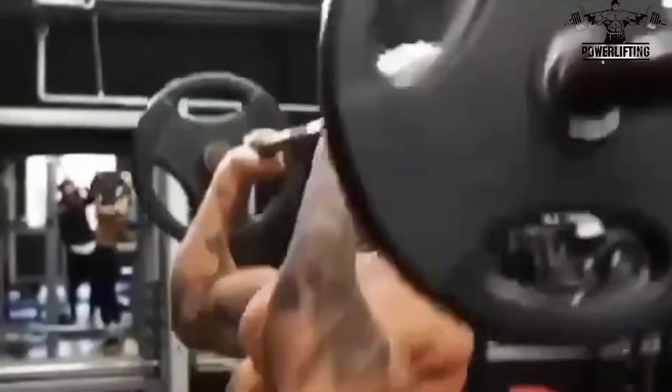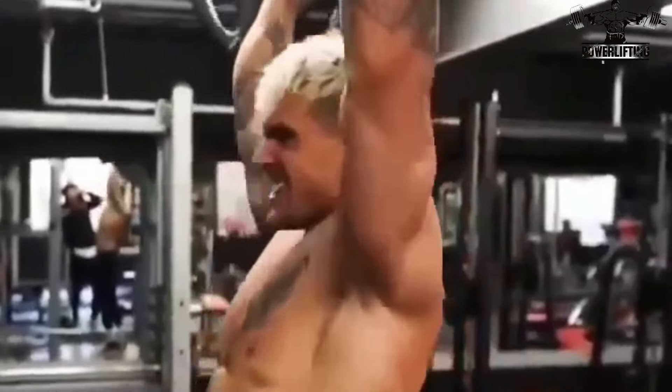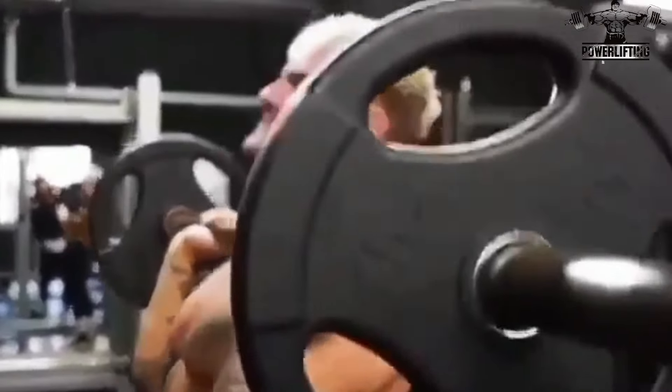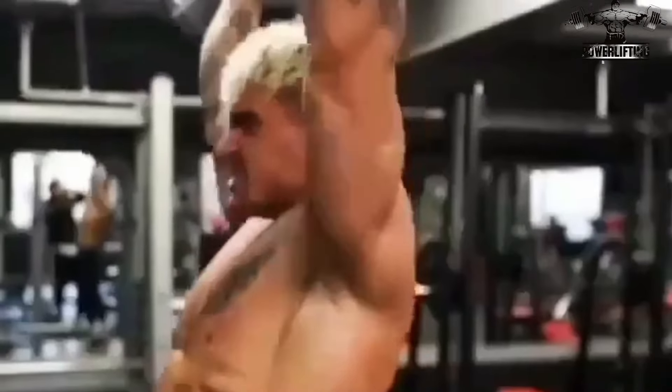Now lower the bar down to the collar bone slowly as you inhale. Lift the bar back up to starting position as you exhale. Now repeat for the desired number of repetitions.